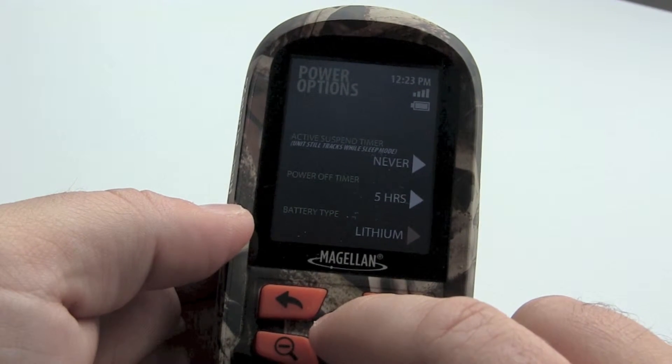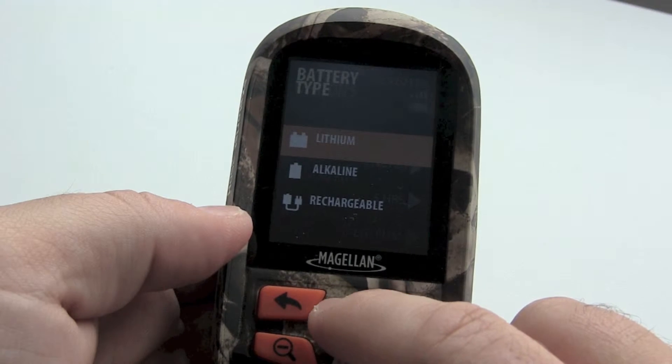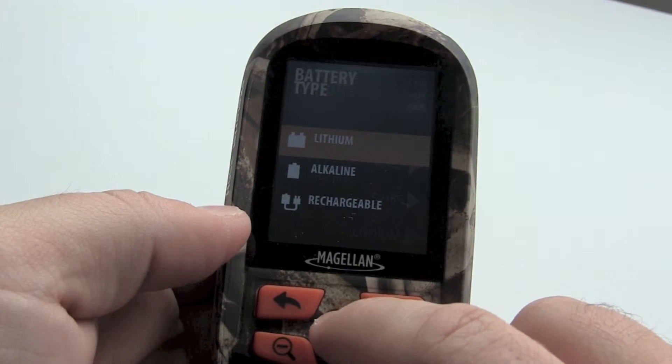The final setting is related to the type of battery used. You can use lithium, alkaline, or rechargeable batteries with the 350H.